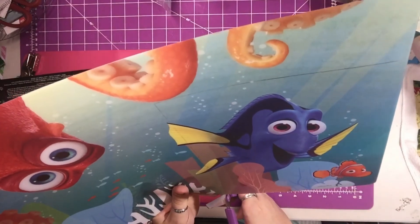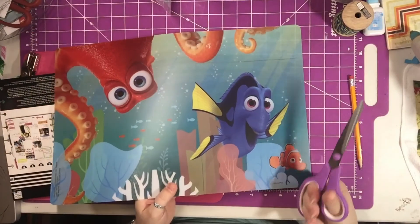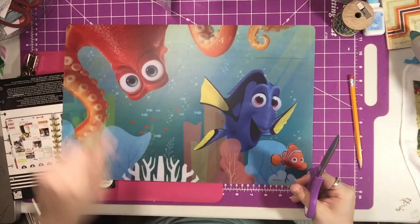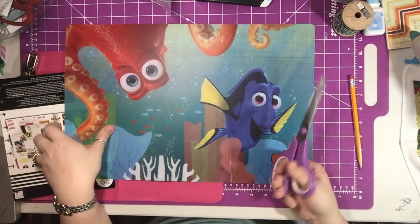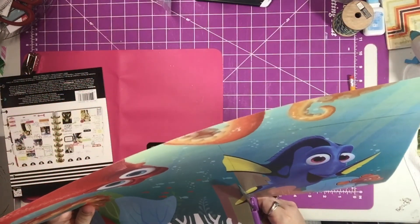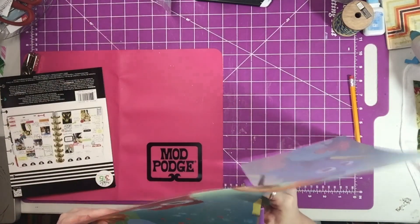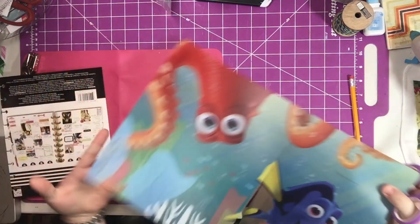So you can cut this out a few different ways. I chose the scissors because I had it out, but now I have that other thing out too. What the heck is that thing called? I'm sure somebody is going to tell me in the comments because my mind right now is just not working today.